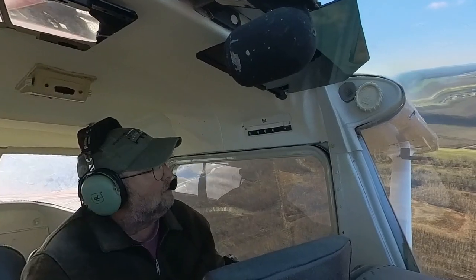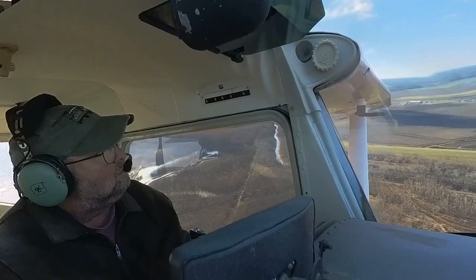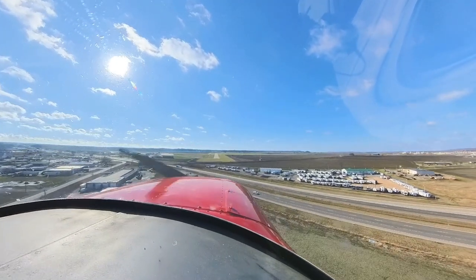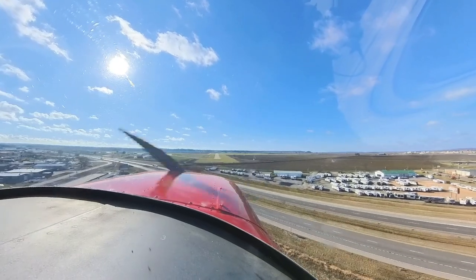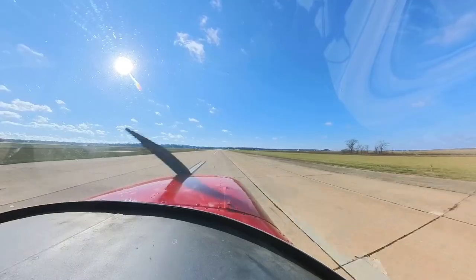Drop about 10 degrees of flaps there, let that right wing down a little into the wind, keep your streak with the left pedal. For those of you that watch the channel, if you saw my previous videos about having engine outs...